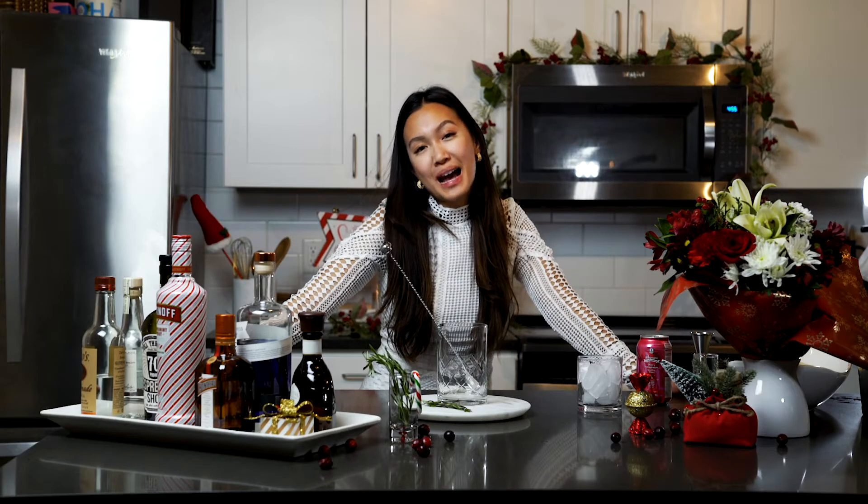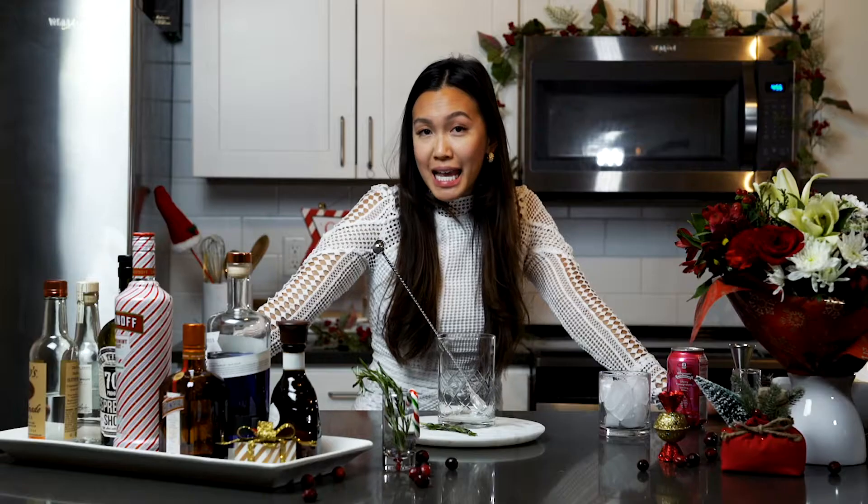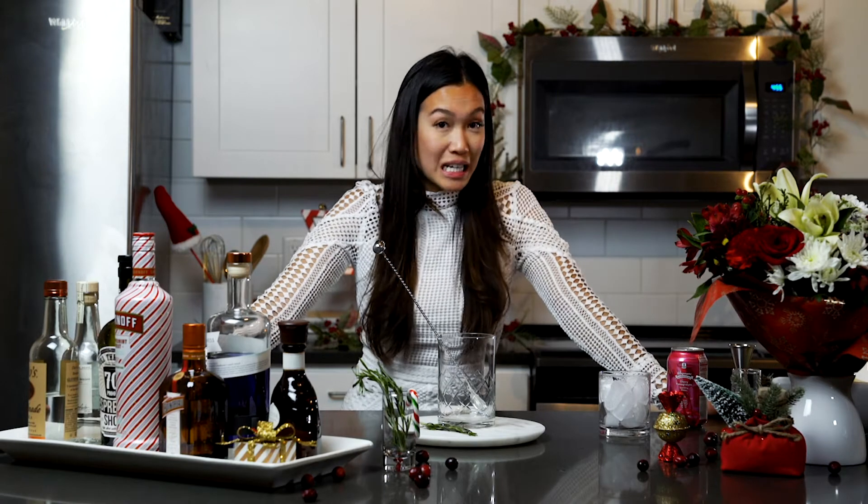Hey guys, it's Tammy. Welcome back. So today we are going to be making a drink I'd like to call the Distinguished Gentleman. It is a rosemary cranberry gin and tonic.